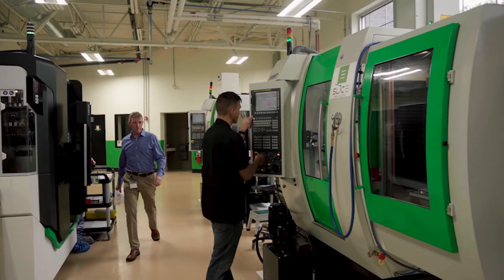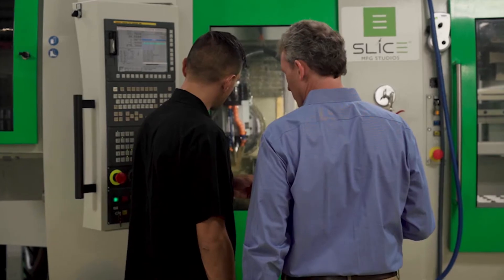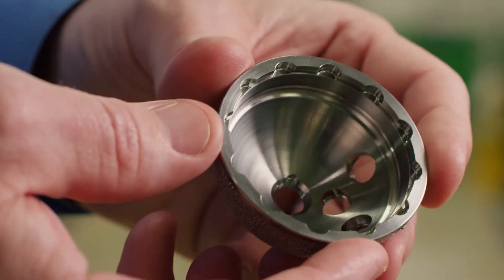The benefits of using a multitask machine are that we can get at many sides without re-chucking. I don't know that we would even have the ability to pull off some of the parts that we're making without the multi-axis equipment.